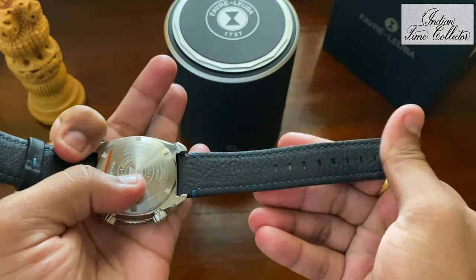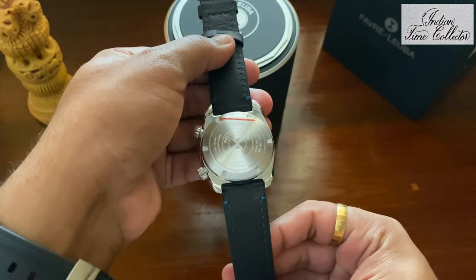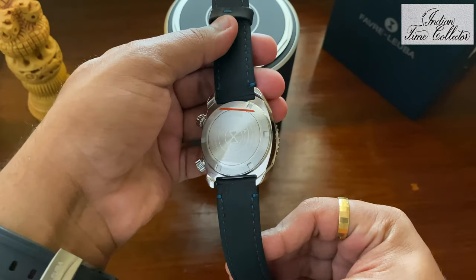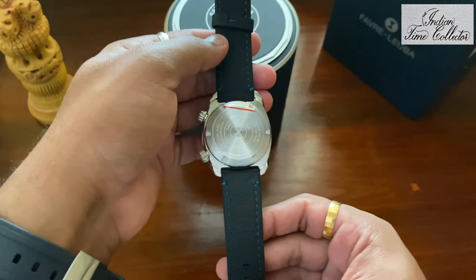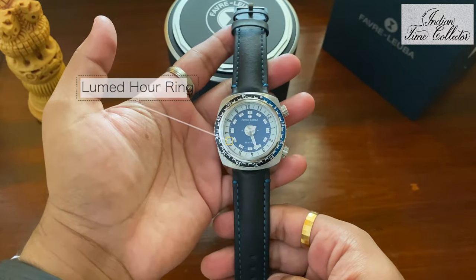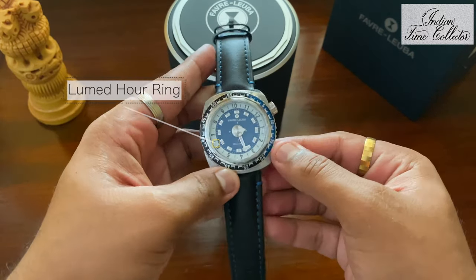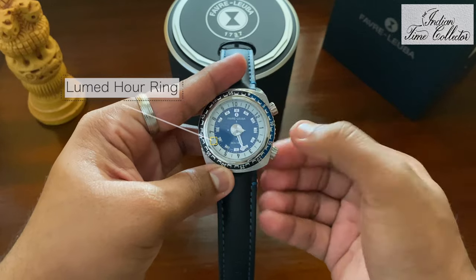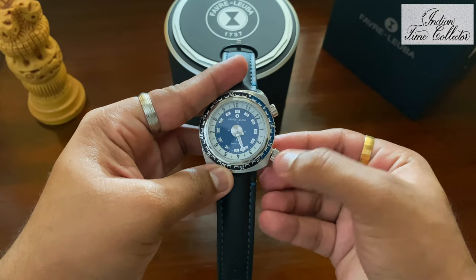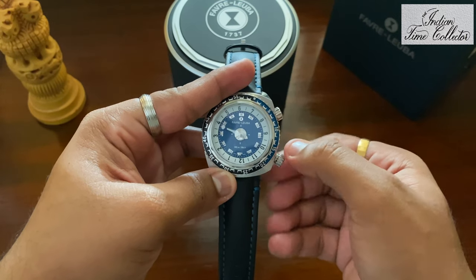This Favaluba has the FL301 automatic movement. It's a patented movement, a patented mechanism, especially for the R-disc or R-ring which you see here. This is the unique feature of the Harpoon — that's the loomed R-ring or R-disc. The unique feature in this Harpoon collection is that the R-ring and the minute hand are the same.